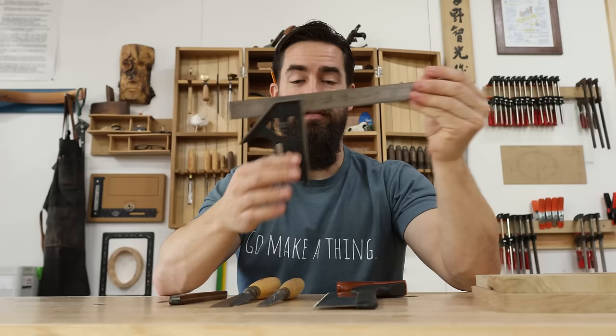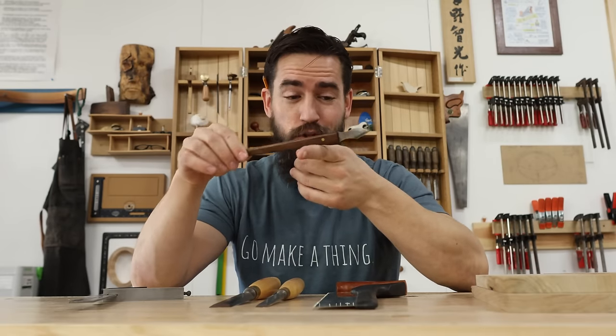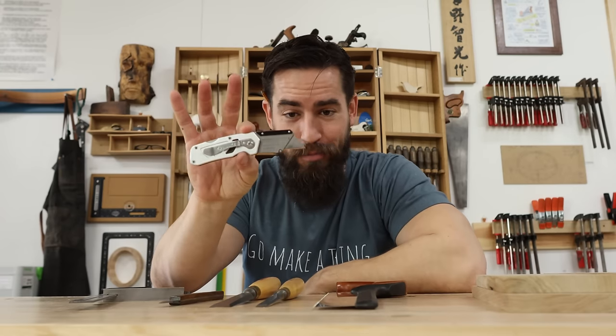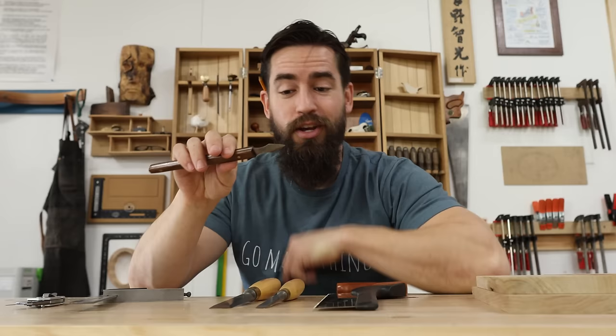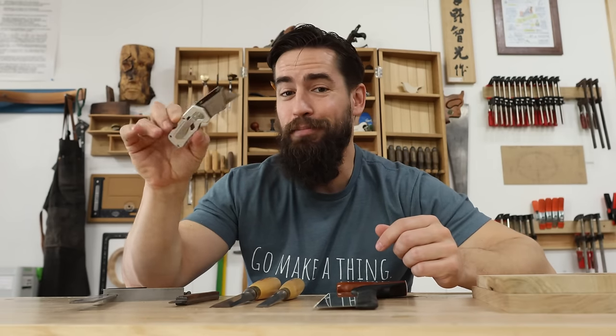We need a square — whether you have a combo square, a framing square, or a speed square, they all work. And then you need a knife. This is a fancy flat-back dual-bevel knife, but all you really need is a simple utility knife. I use a utility knife on probably 99% of my furniture. It's cheap and accessible. So let's get this set up so we can cut some joinery.